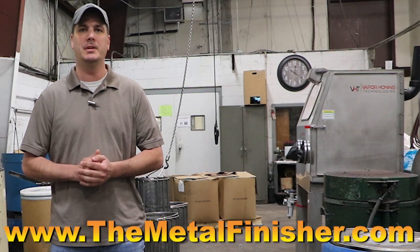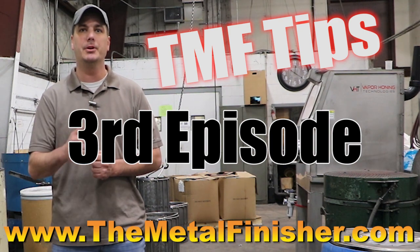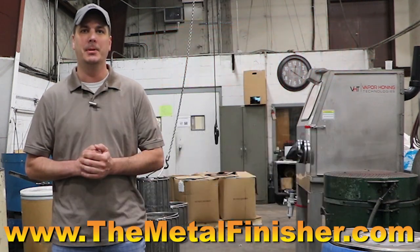Hey guys, welcome back to our new series, TMF Tips. This is our second episode and our first company request for process development.